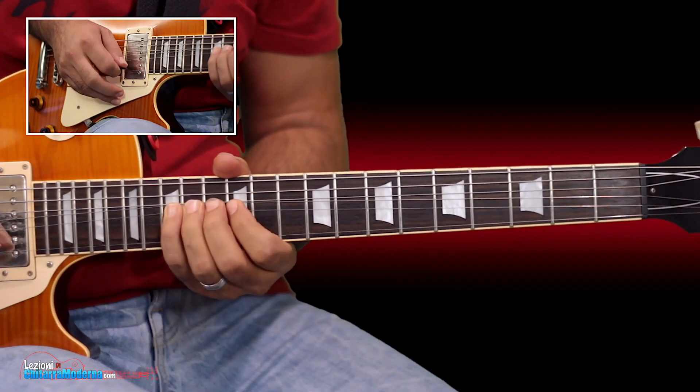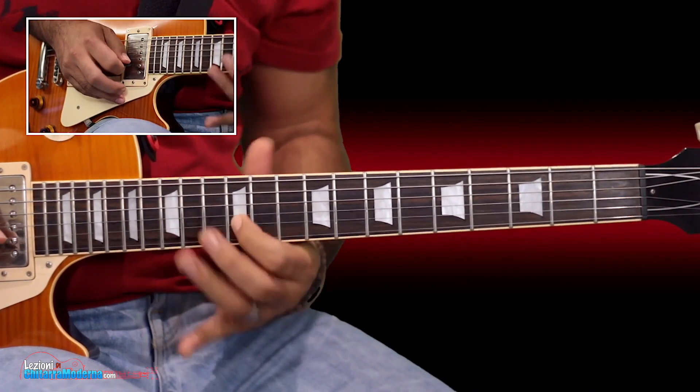The course is composed of 12 lessons for a total of 640 minutes of video lessons, and obviously every lesson is accompanied by the tablature, sheet music, and backing tracks.